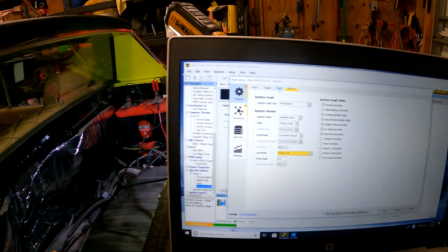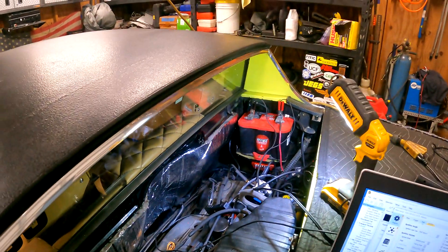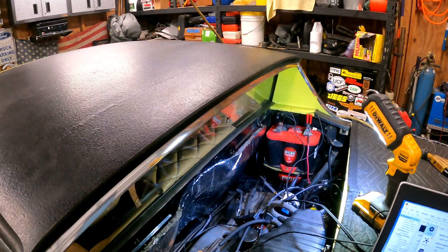I want to make sure that I can see some timing marks down in the engine before I get Haltech on the line, because once they're here and I'm on the phone, I can't do both things. So all things are starting to point towards - got to start.